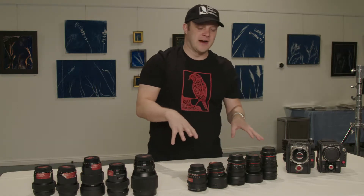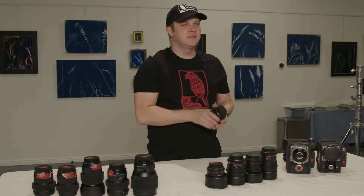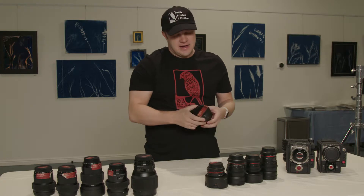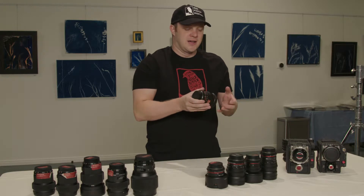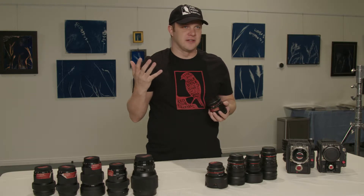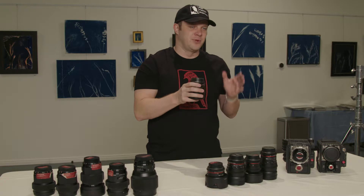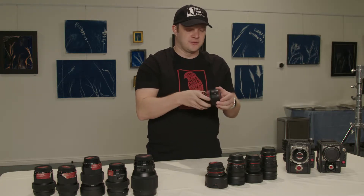I'm going to start with the Rokinons right here. The Rokinons come in a bunch of different mounts. We use Canon because Canon is the unofficial standard of the film world. The nice thing about these lenses is they're affordable — most cinema lenses cost like $4,000 a lens. These are in the $500 to $1,000 range, which makes them very inexpensive.